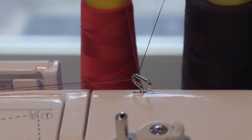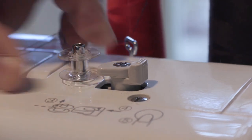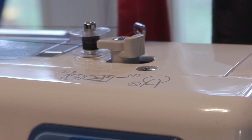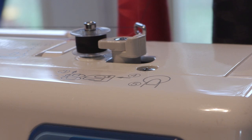Winding bobbins is done independently of the needle mechanism. The thread path for winding bobbins is easy and illustrated on top of the machine. Thread the bobbin itself and set it on the post, then move the stop to the bobbin, press the B button, and the bobbin starts. Press B again to stop and trim the tail, press B again and let it go to completion. The needle mechanism isn't involved at all — there's a separate motor for winding bobbins.